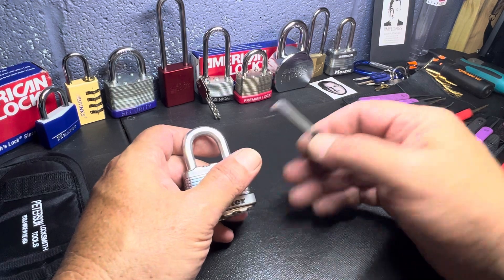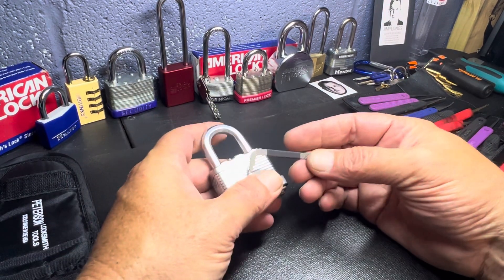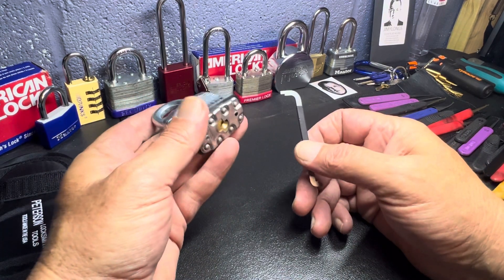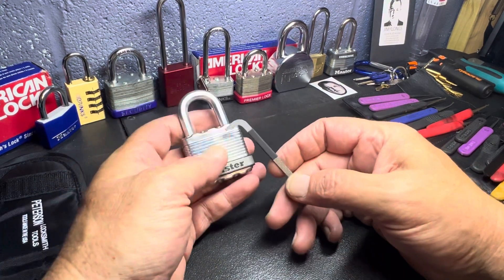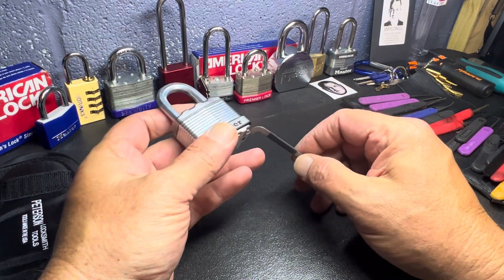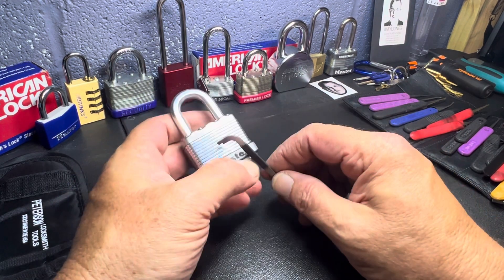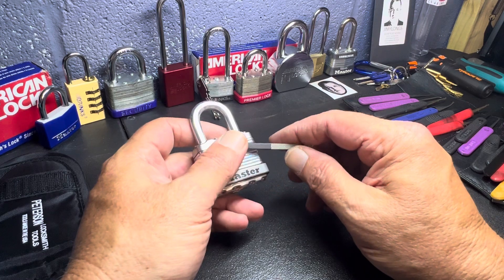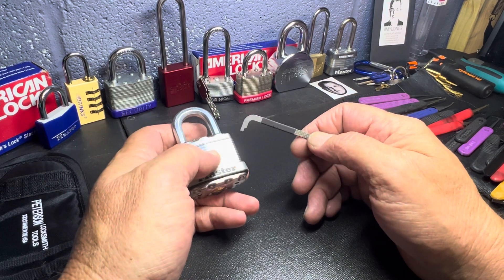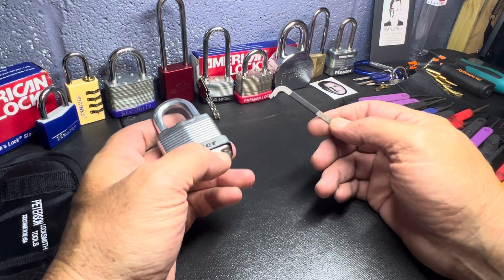Lockpicks are tools. Locks are also tools — they're just something we use to get the job done. Locks secure toolboxes, shops, and everything else. But sometimes you lose the key, sometimes you forget your keys and you've got to get into something. And you could either cut the lock, bypass the lock, or pick it.